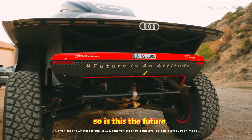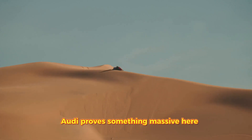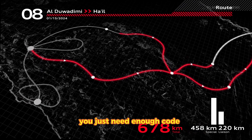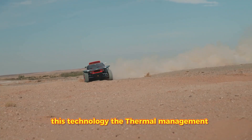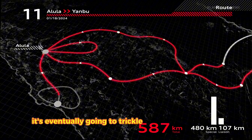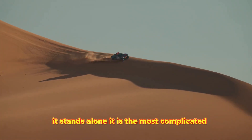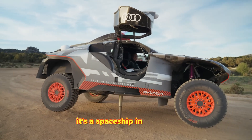So is this the future, or is it an over-engineered science project? Audi proves something massive here: you don't need a driveshaft to win in the dirt. You don't need a massive V8. You just need enough code and enough voltage to power a small city. This technology — the thermal management, the energy recovery, the software — it's eventually going to trickle down to your road car. But right now, in the desert, it stands alone. It is the most complicated, expensive, and fascinating off-roader ever built. It's a spaceship in a sandbox.